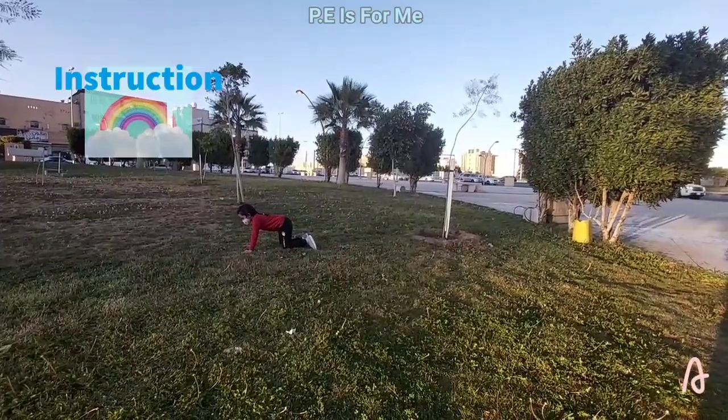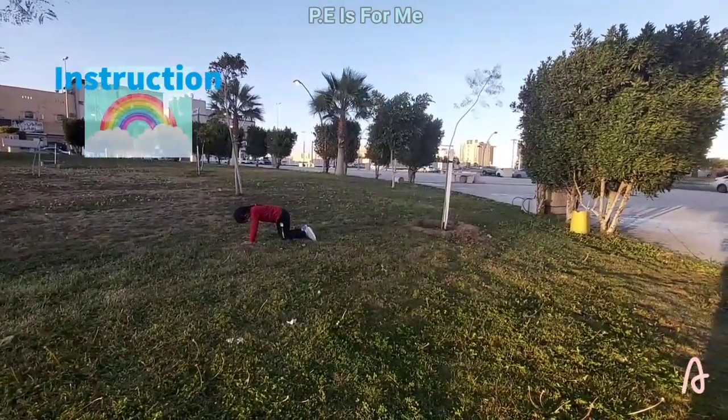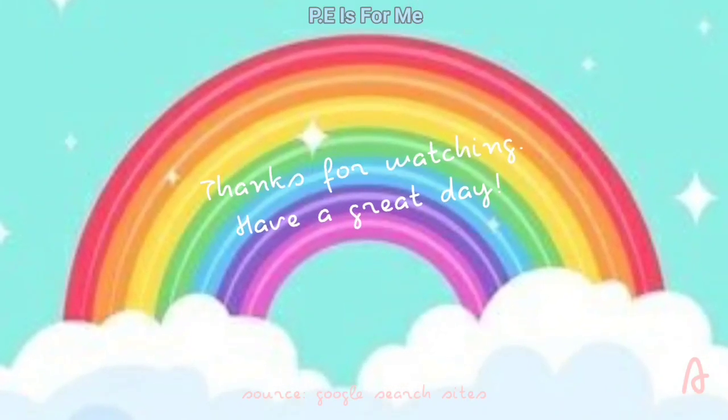Instructions: Inhale and tilt your pelvis back for cow pose. Then exhale and tuck your tailbone for cat pose. Repeat as many times as you like. Thanks for watching!